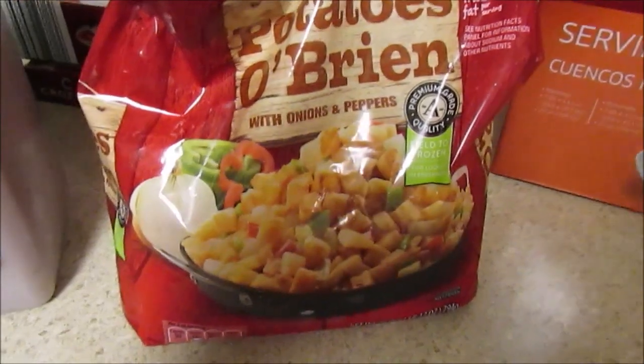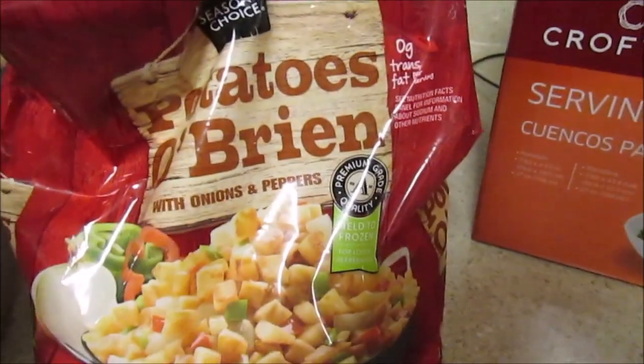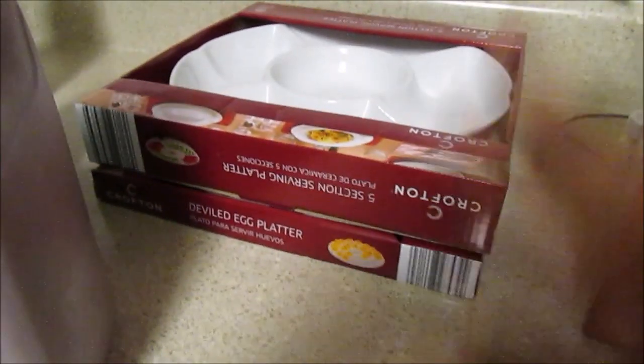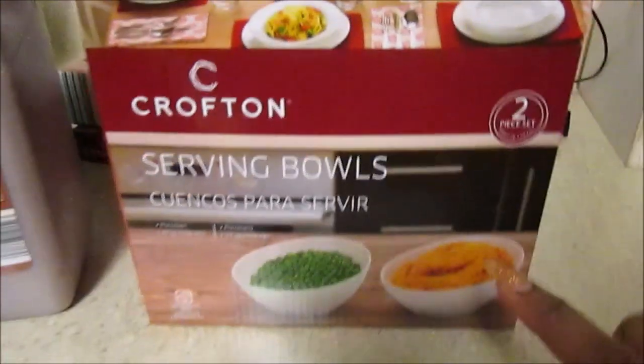I made a little cooking video on these, so I picked up some more because they're a special buy at $1.99. I like them — they didn't have a lot of peppers and onions in it but I just added some more, and I'll hopefully have that cooking video out soon.